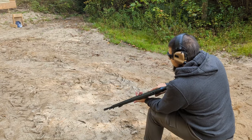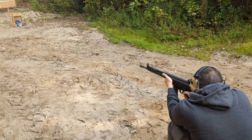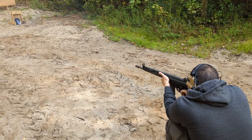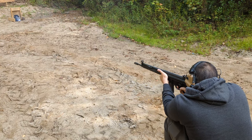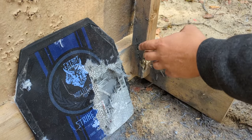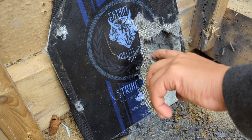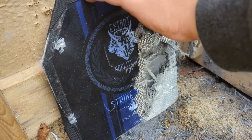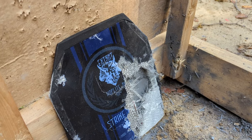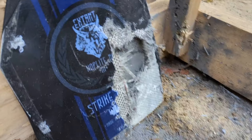Alright, three more rounds. We're going to aim for center mass on this one and see if it holds up. So we have more shrapnel on the sides. We are getting dents in the plate — I can physically feel these dents. Obviously the plate is taking more and more damage, but we're still not through. We are shooting this at a slight angle for safety reasons, but I'm still pretty happy with this. It's living up to its rating.